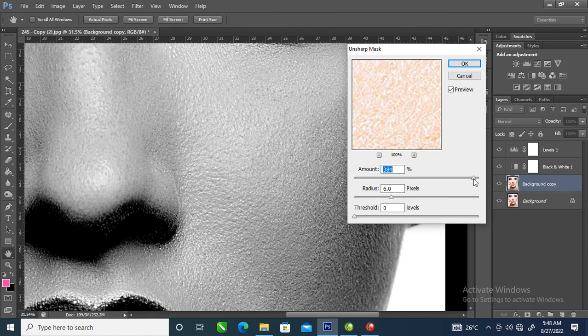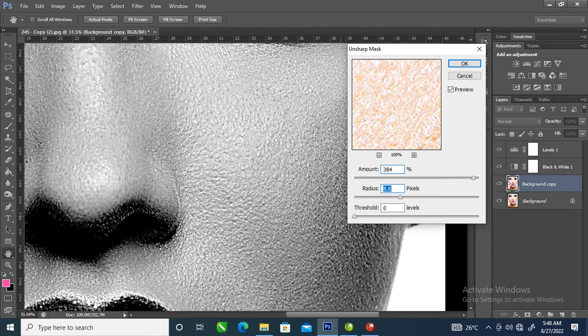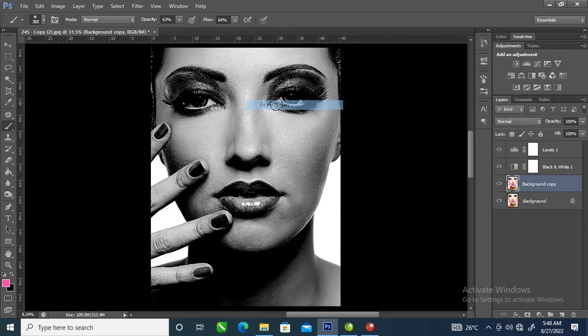With the Unsharp Mask, let's make the face a little bit scratchy, just like so. Good — that's too much. Good, good. Okay.